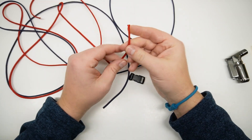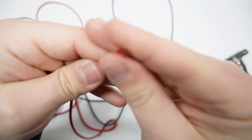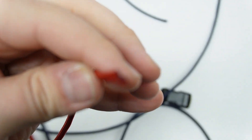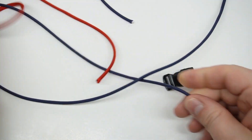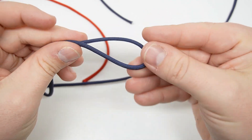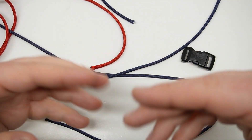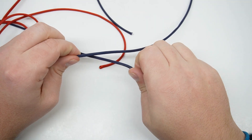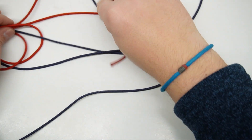We're going to start out with six feet of gutted paracord, and what I mean by that is all of the inner strands of this cord have been taken out. So I have about six feet of red gutted cord and then six feet of — I think this is called FS Navy. The red cord is going to be used for our loops, and the FS Navy is going to be the piece that goes in an S shape, and you'll see exactly what I'm talking about once we get going.